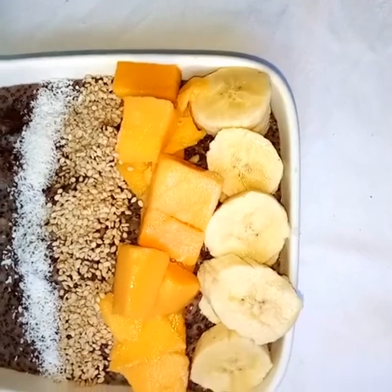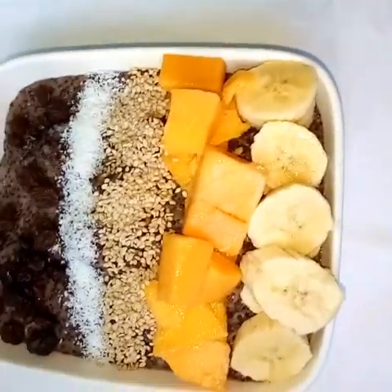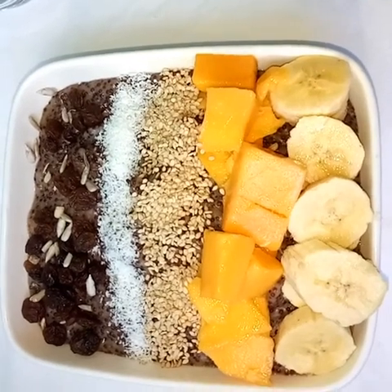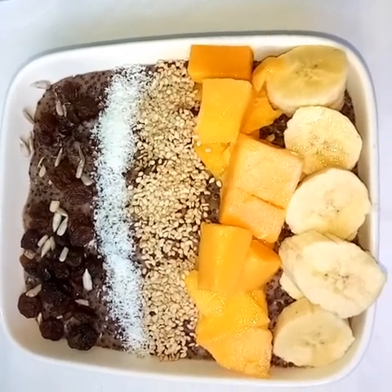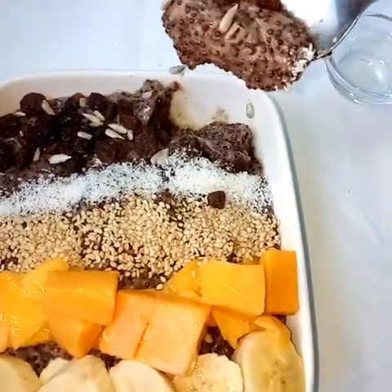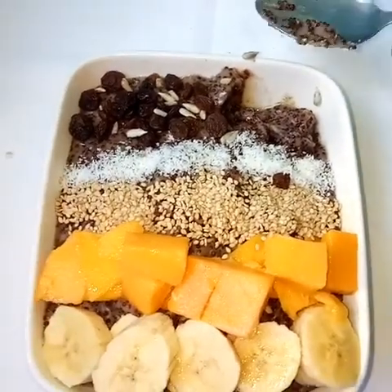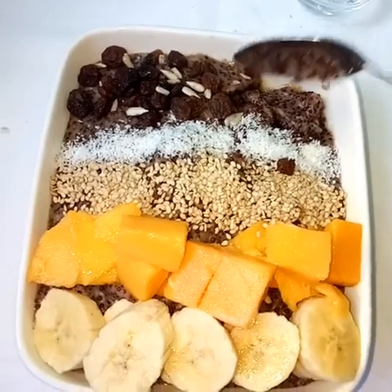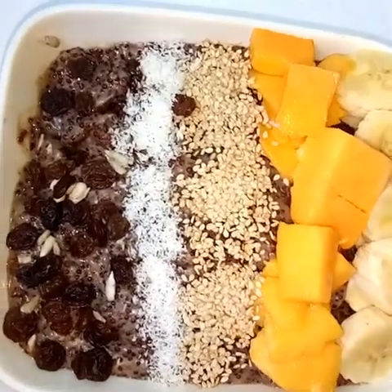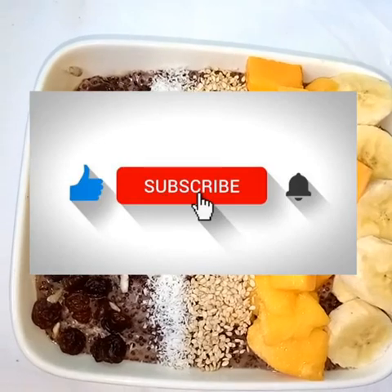We add sesame seeds, desiccated coconut, sultanas, and sunflower seeds. From the seeds we get proteins, and from our fruits we have vitamins and minerals. Remember when you eat it to the glory of God. Remember to be a channel of light in everything you do and in any place you are placed. I hope you enjoy — if you like this recipe give it a thumbs up, and if you wish to see more videos remember to subscribe. Bye!